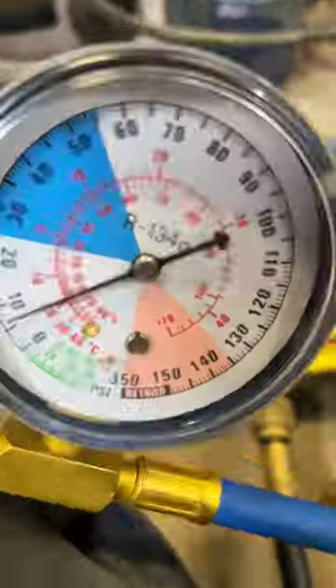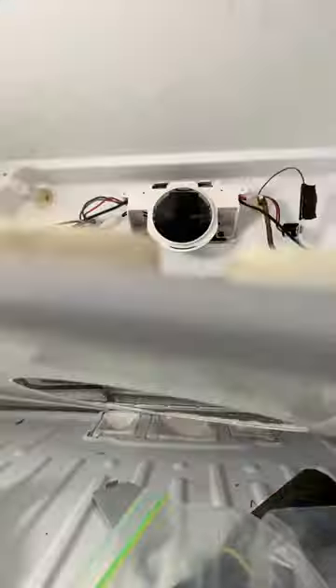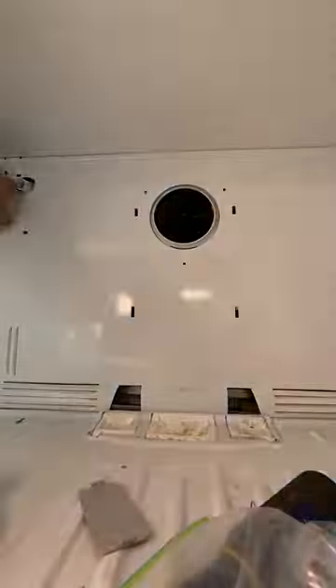Going to throw some UV dye in there and get it to our target temperature. Once we're satisfied with the fix, we're going to button everything back up and we're going to be done with this project and on to the next one.